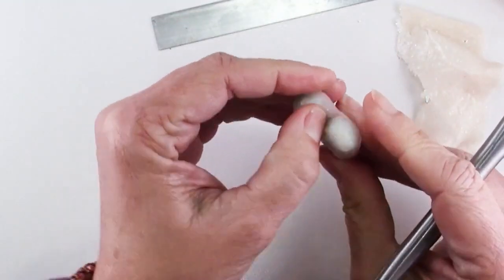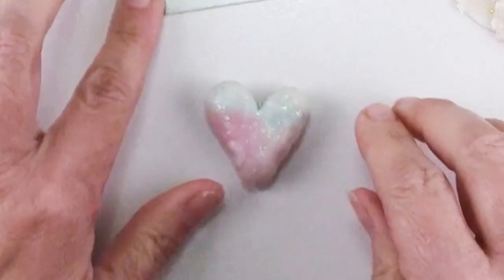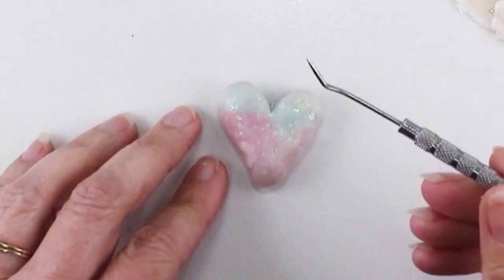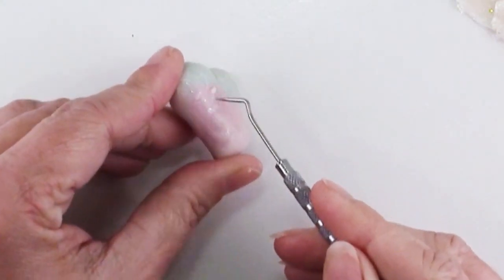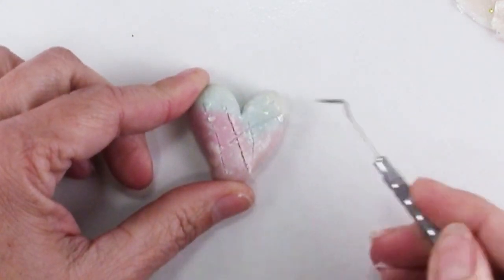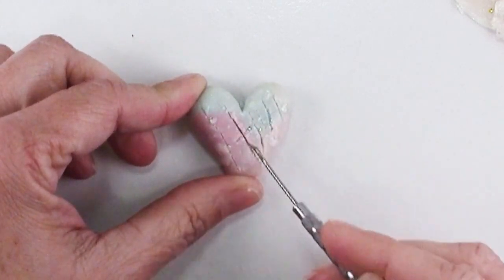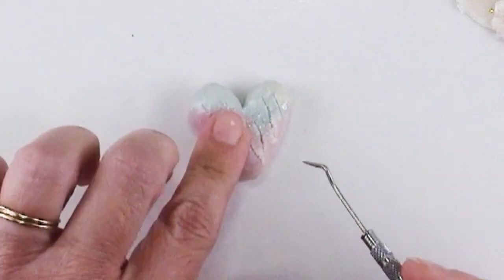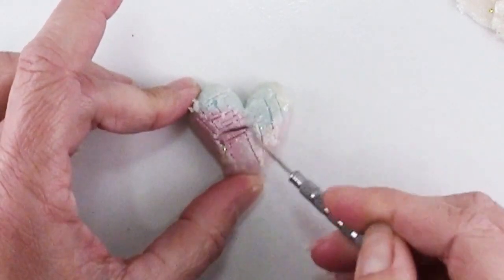This is the final shape that will show, so no worries about those air bubbles because the next step is to make it even more textural. What I have here is just a bent needle tool — I love these. You're going to point it down and drag. If you do it like this you end up with a smooth line, but if you drag like this you end up with a jagged line. You can see why I was not worried about air bubbles because we're going to be releasing all of them, and you can make these marks any way you want.